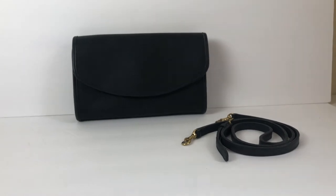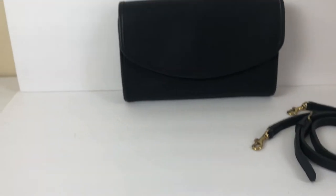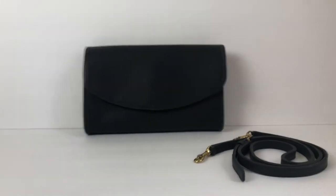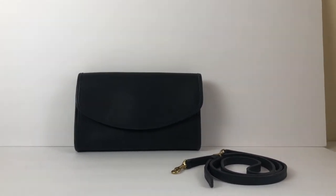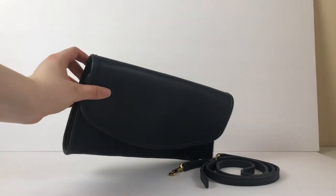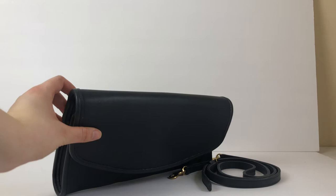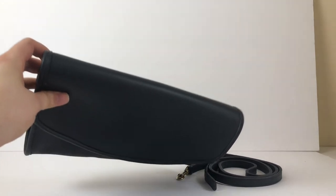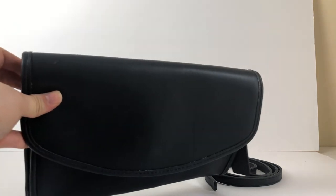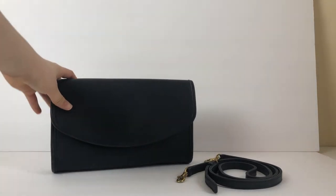This bag looks like it was barely used — the leather is still nice and kind of stiff, which is what I generally see when a bag hasn't been used much at all or is almost new. So this one's still in really nice shape. It does have a small mark on the top, but nothing too noticeable; you can barely see it on camera even.